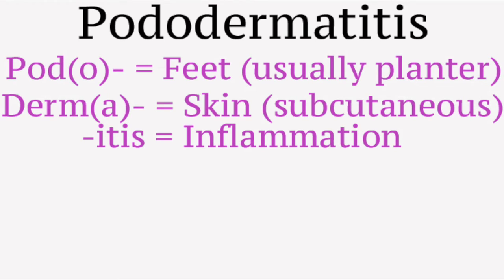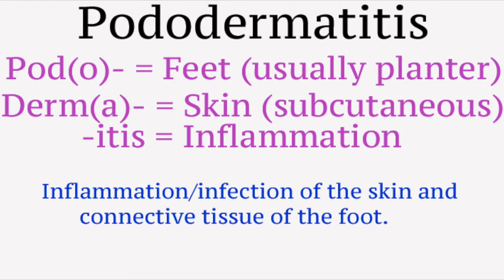Itis means inflammation — when the skin gets all hot, red, swollen, and can contain pus, which usually leads to an infection. Ulcerative Pododermatitis is an extremely painful infection of the skin and connective tissue of the foot caused by Staphylococcus bacteria.